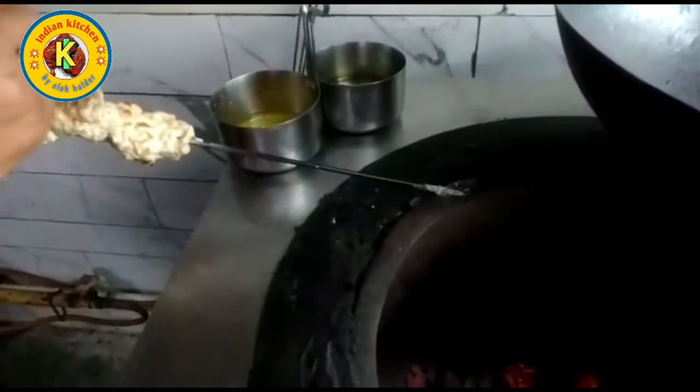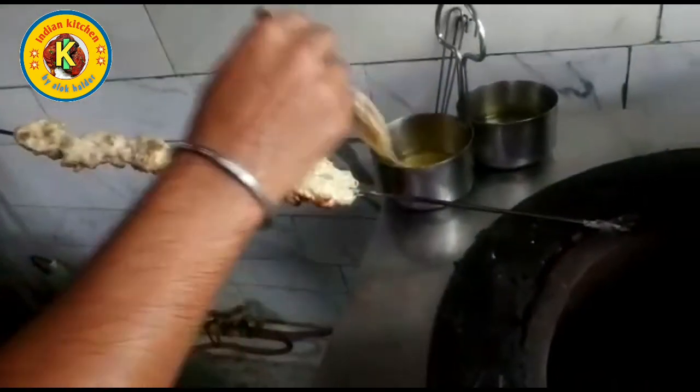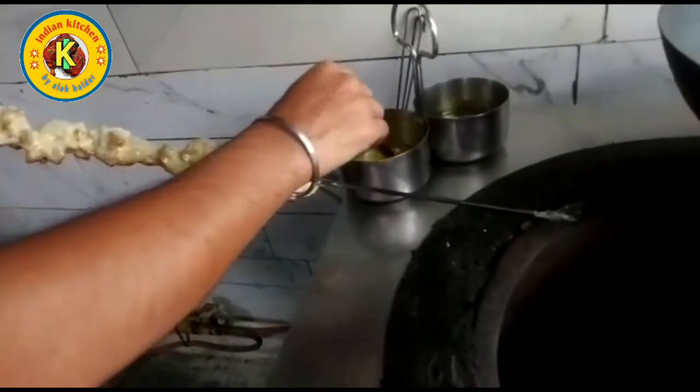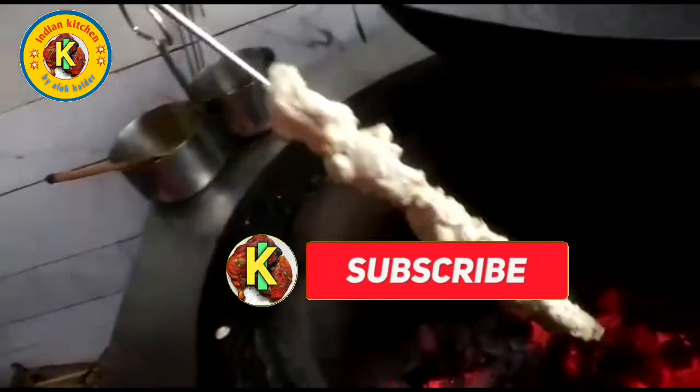This is what we have done in the video. We will leave the food in the kitchen. In the case of the kitchen, we will be able to make our own kitchen.